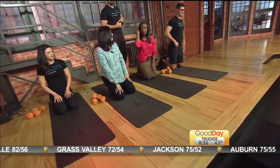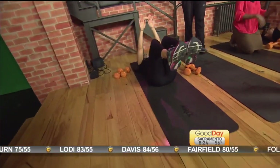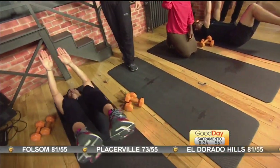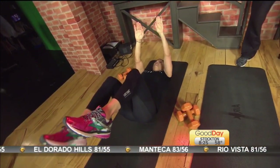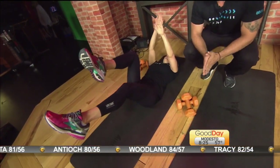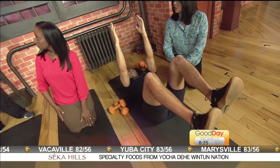The next exercise is a dead bug. You're going to be lying flat on your back — we call it a dead bug because you look like one. With this exercise, you want to extend one arm and one leg, alternating opposite arms and legs, as far as you can while maintaining a neutral spine. Try to press your lower back into the ground. If you have any spinal collapse, that's when we start to see pain in the lower back, so make sure we stay nice and tight through there.